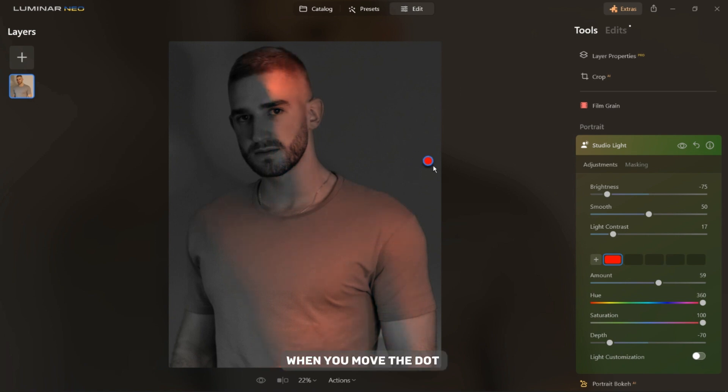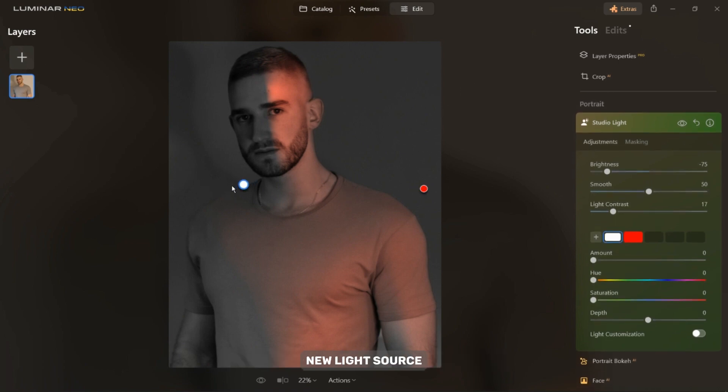As you can see, when you move the dot the angle of the lighting changes. Now click anywhere on the photo to add a new light source. Pick a different color and then adjust the remaining settings to your preference.